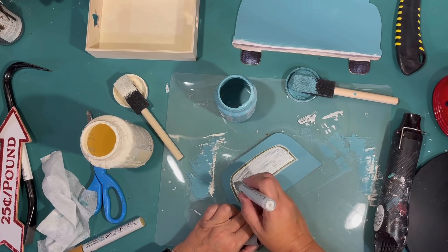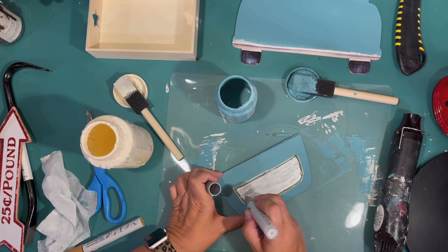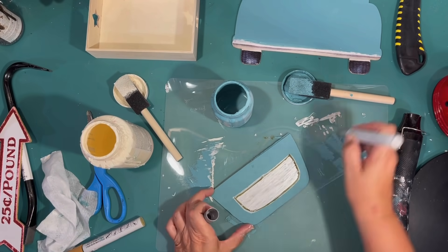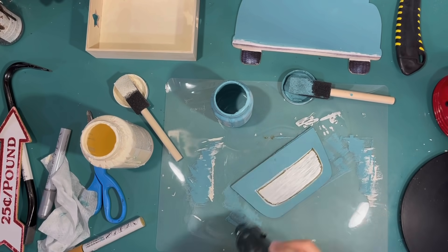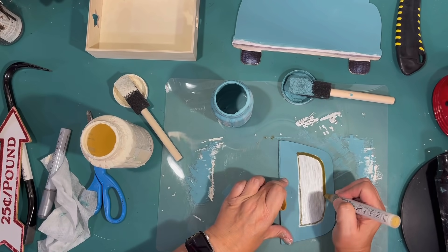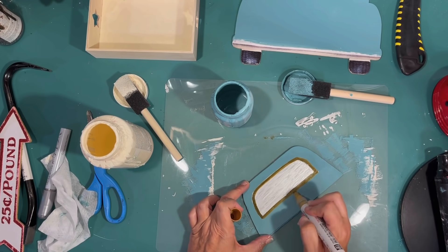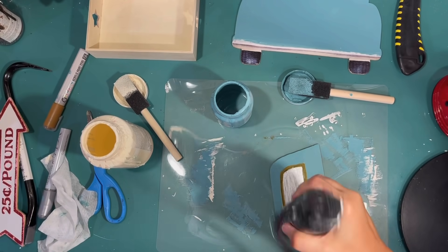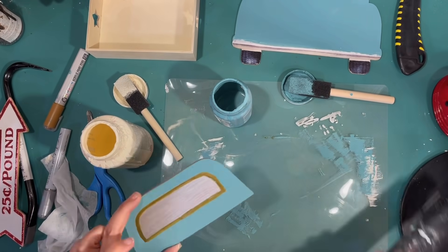I couldn't really decide how I wanted to outline the windshield. I did it with brown but I end up changing it a couple of times. I'm trying to make that silver look really uniform, so I'm going over it with another coat of that light brownish-gold color to cover up all the little stray paint marks from my paint pen.